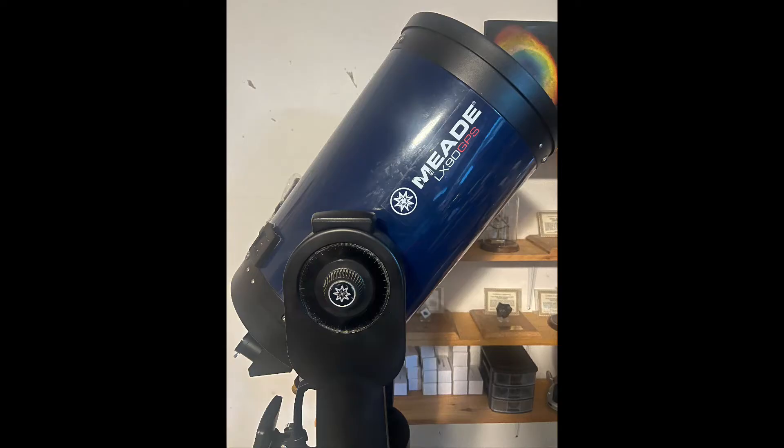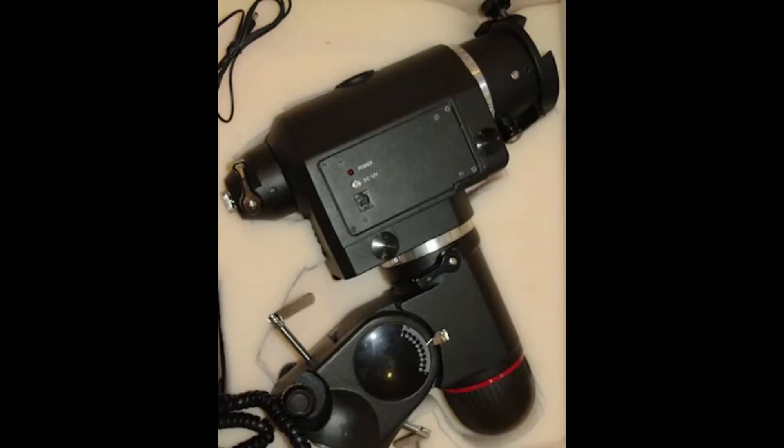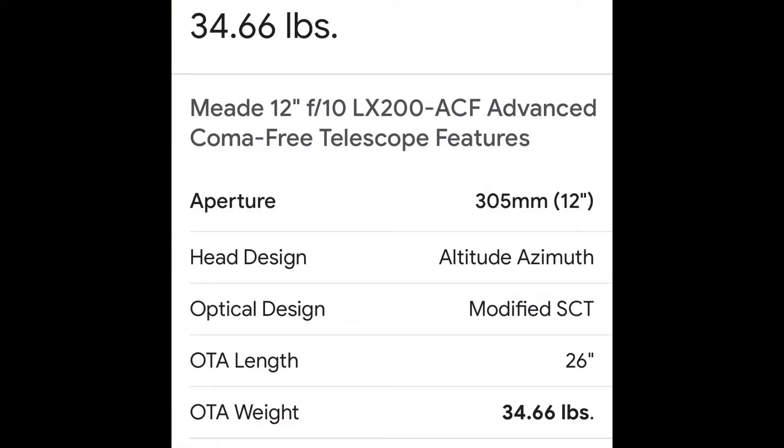I was first thinking: could I defork my 12-inch SCT? A lot of people do that and put it on my EQ6. The EQ6 can handle it, I think — I'm not 100% sure how much the 12-inch SCT OTA weighs, especially the Meade version, which is heavier than the Celestron version. My guess is around 35 pounds. I've had 35 pounds on an EQ6 balanced well and it handles it. Fork-mounted telescopes are actually very heavy because you have the telescope, the fork arms, and the base all in one.